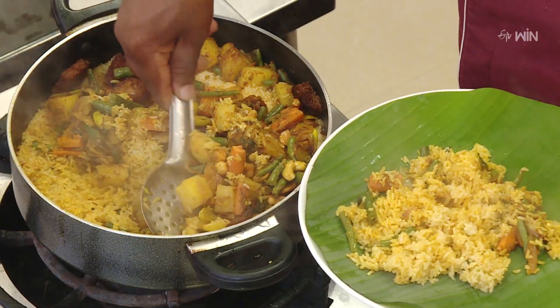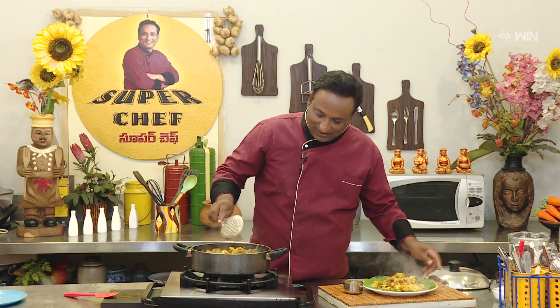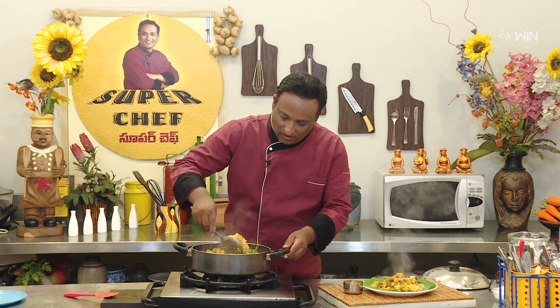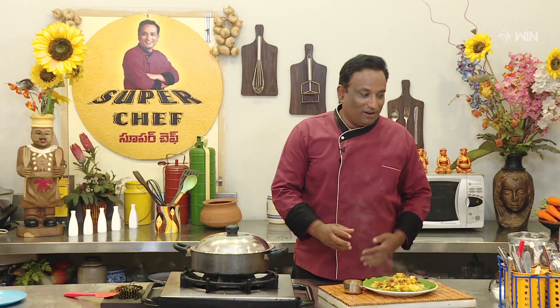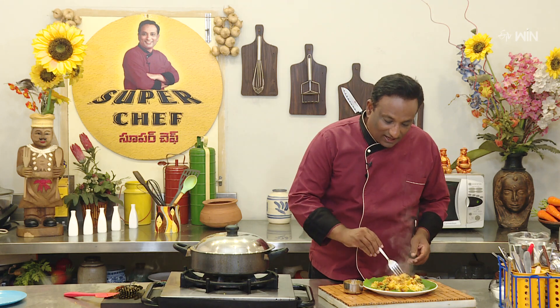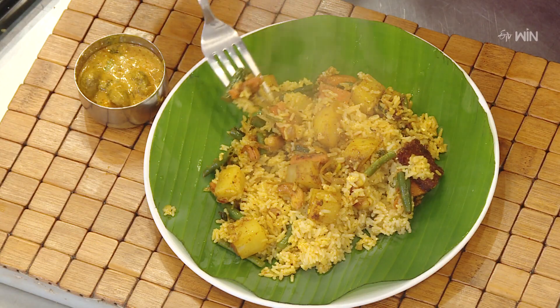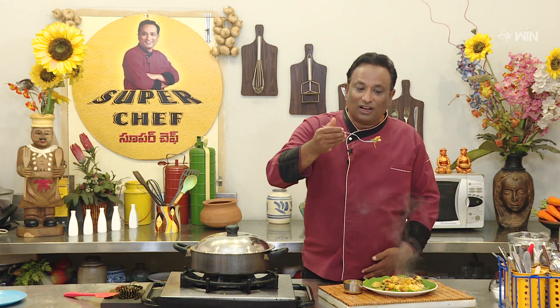Mixed vegetables, bhangaldumpa, gedi popp. It's very simple to eat rice — very bright, beautiful, very good. Even beans, carrots. You will know how you will eat it. These are two methods.